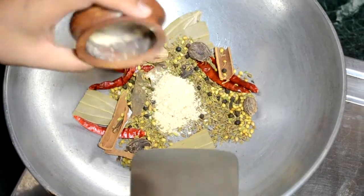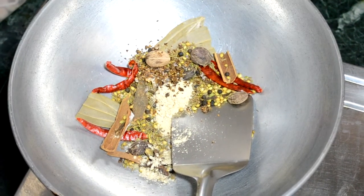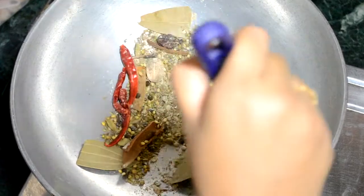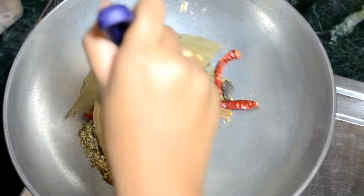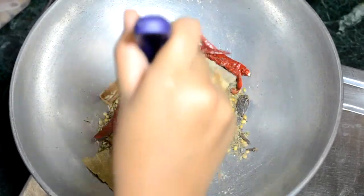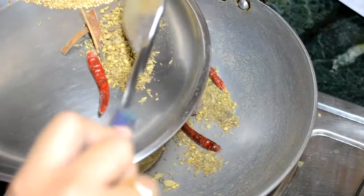Now I am adding powdered spices like ginger powder and pomegranate seeds. I have already powdered the pomegranate seeds, but you can directly add whole seeds of pomegranate. Roast the spices for a few more minutes.